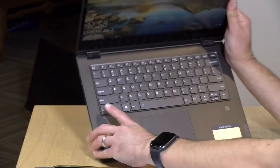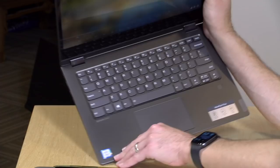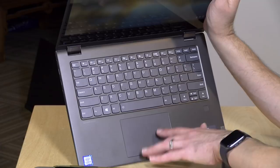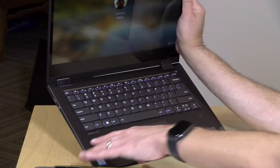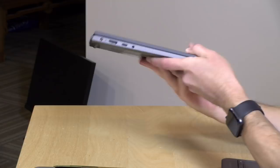The keyboard is also nice. The key travel is a little shallower than some other Lenovo IdeaPads but it's just as comfortable to type on — well-spaced keys in the standard Lenovo consumer layout, which they've kept consistent over the years. The keyboard is backlit and the trackpad is very nice as well. Lenovo does a great job with both keyboards and trackpads, and that continues here. Some higher-level Flex 14 models also include a fingerprint reader for Windows Hello.